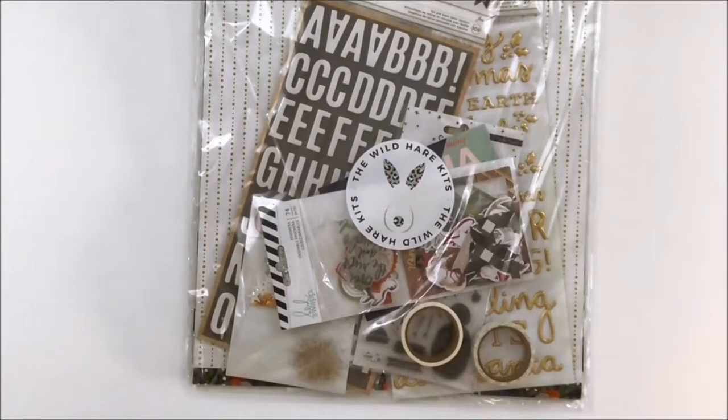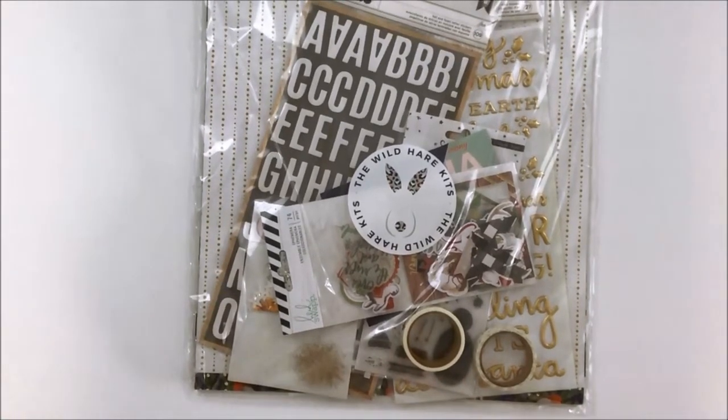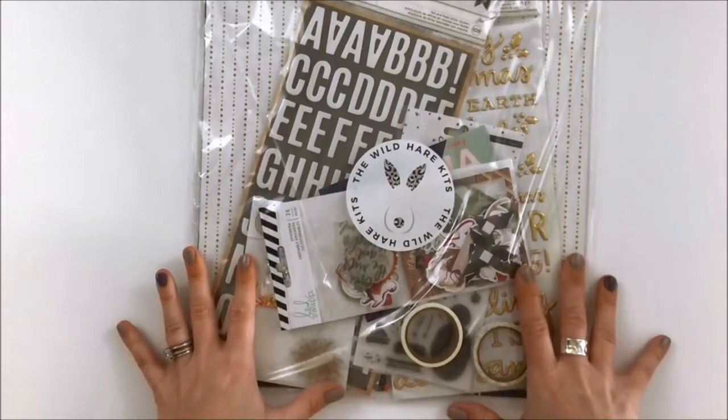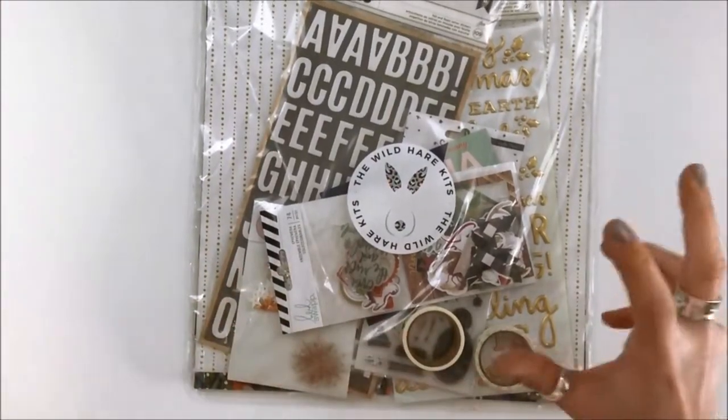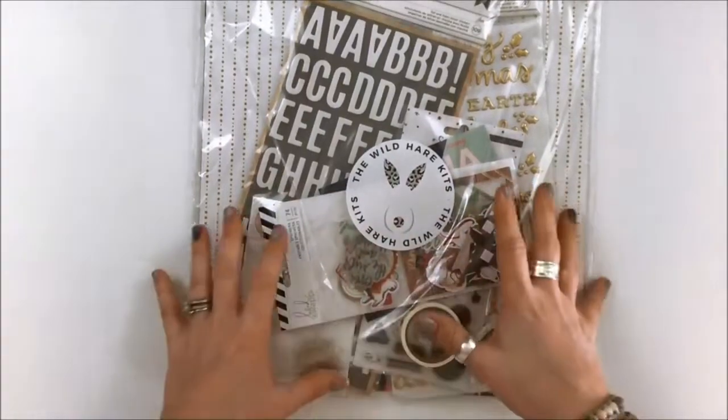Hello, it's Brandi Davison here. I'm a design team member with the Wild Hair Kits, and I'm super excited today to do my unboxing video of my December kit. For December I ordered a deluxe kit. So there's two kit sizes, there's petite and deluxe. You'll see here today how much is included in a deluxe.